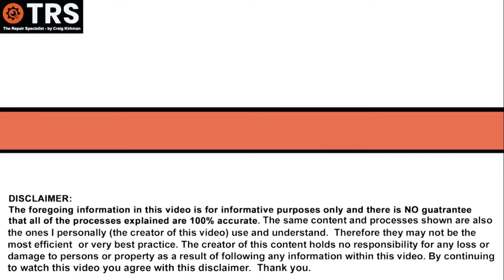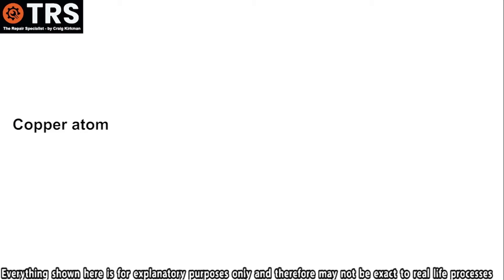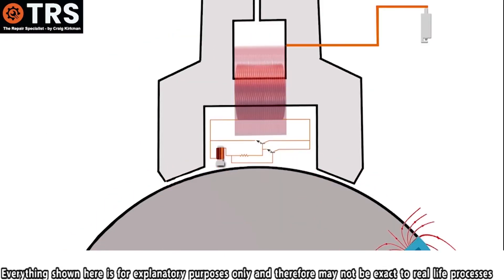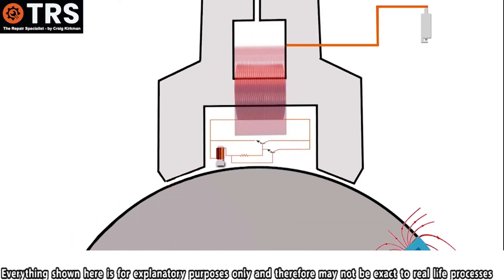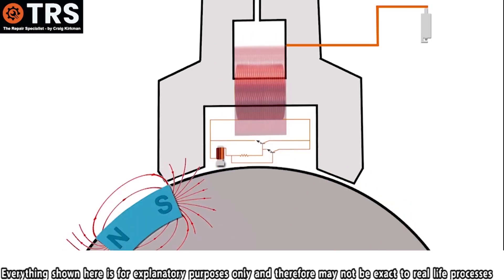It may come as no surprise that the conductive core of the stop wire is usually made of copper. We'll have to take a look at the smallest part of the copper — the copper atom. It's got 29 electrons that orbit its centre nucleus, and it's the electron that exists alone on the outside of all of them that, each time the magnetic field of the flywheel's fixed magnet passes some of the copper coiled wire inside the coil pack.